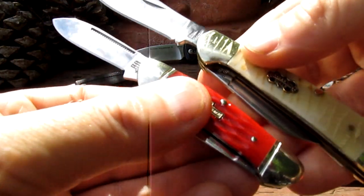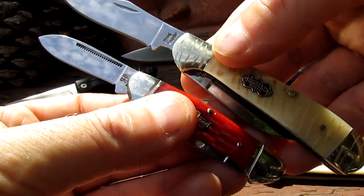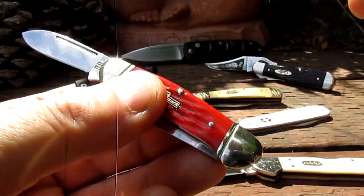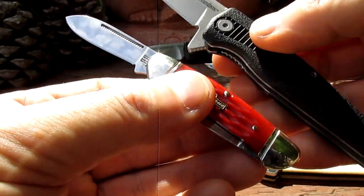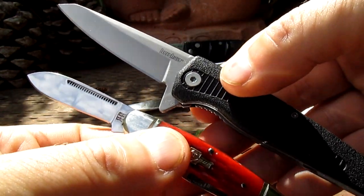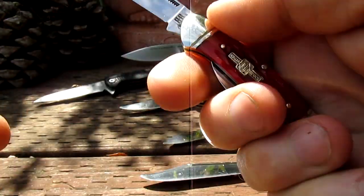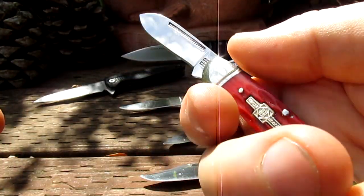A locking mini copper lock from Case — quite a bit smaller. And one of my favorite patterns, a Frost locking copper lock — I like my copper locks — again smaller. And for you guys who are into more modern knives, here's a Kershaw Hotwire, so obviously quite a bit smaller than that.